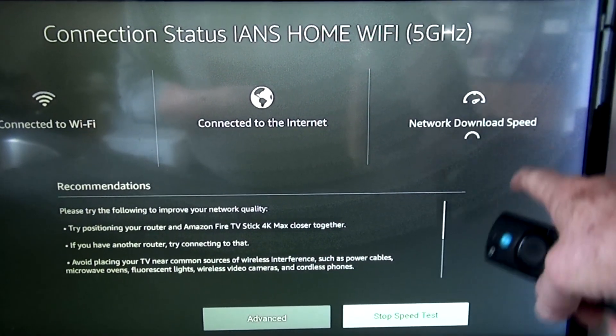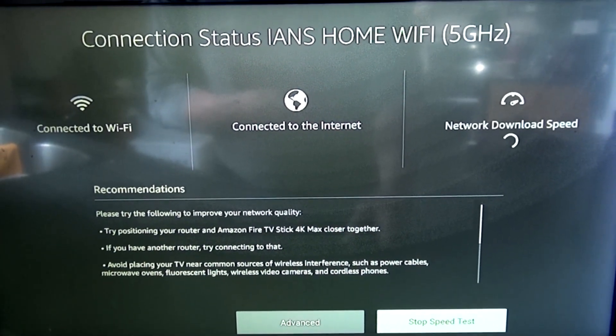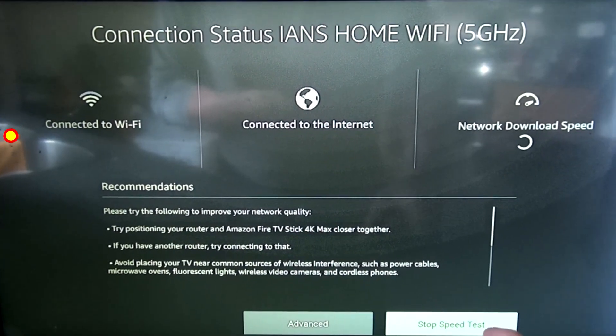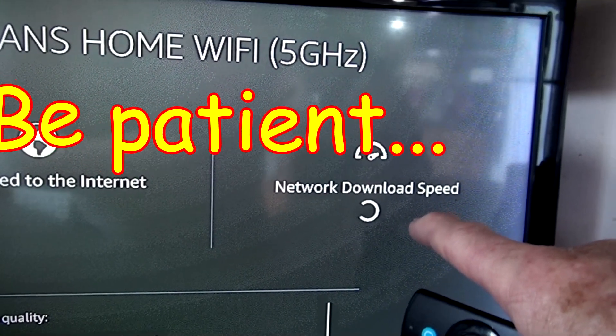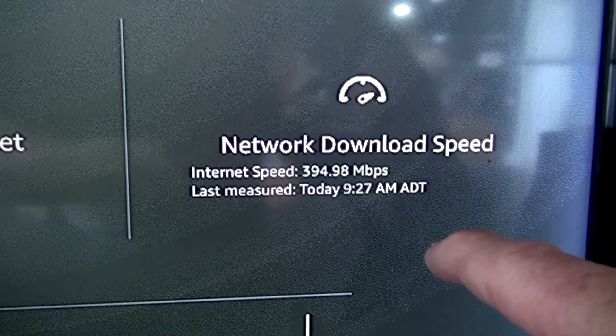You can see up here it says Network Download Speed. This is running on my 5G system, so it's pretty fast — I'm using the Bell 5 Giga Hub. So it's going to come up that my speed is going to be... 394 megabits per second.